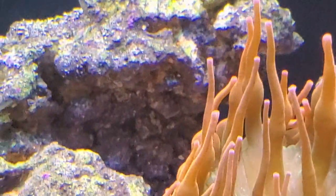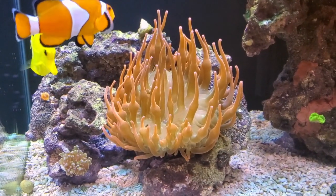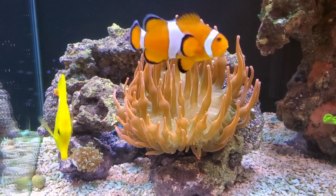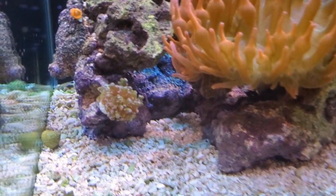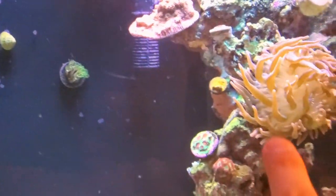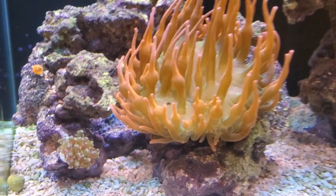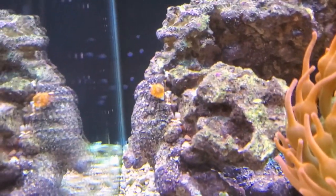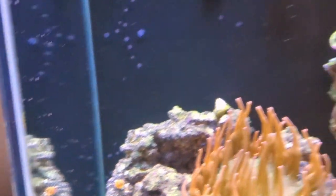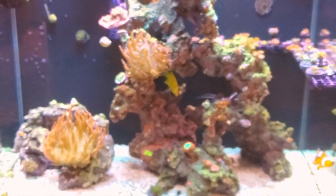Over here on this rock it was just for the anemones, but this anemone is getting too big and taking up too much rock space — I'm going to try to move it downstairs when I get a chance. It's getting a little too close to this Frogspawn. The Bulbasaur used to be right there but I moved that as well. And here we have an ARC Fireball Zoanthid. That wraps it up for everything on the rockwork.